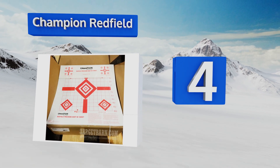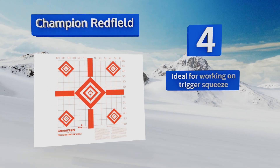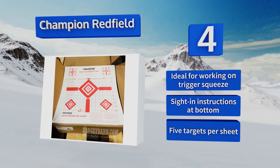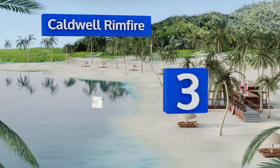At number four, the Champion Red Field targets are great for dialing in rifles, as they have one-inch grid lines that allow you to walk in your shots from hundreds of yards away. The white background really makes the red markings stand out as you take aim. These are ideal for working on trigger squeeze and come with sight-in instructions. You get five targets per sheet.